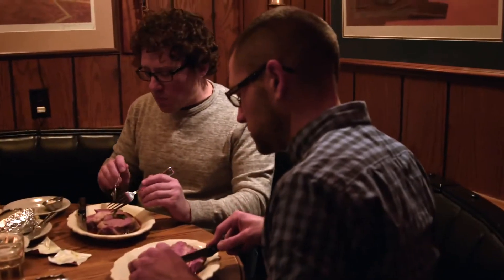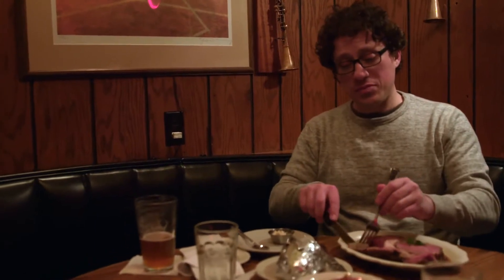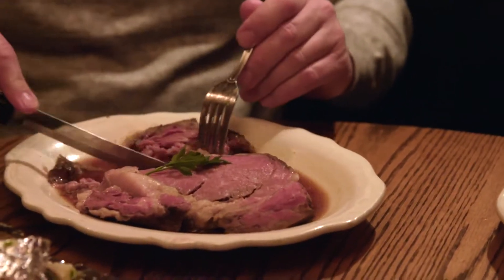It's delicious. You order prime rib and it comes out on the plate and it looks great. That's the slow cooking process that they use — very even edge-to-edge color. That's what you expect when you order prime rib as opposed to a ribeye steak.